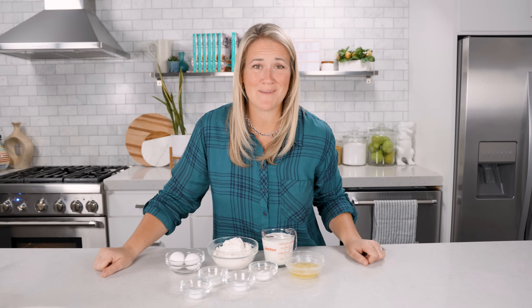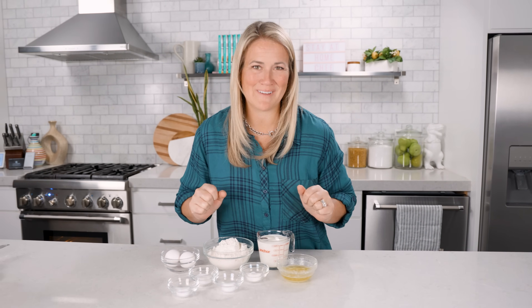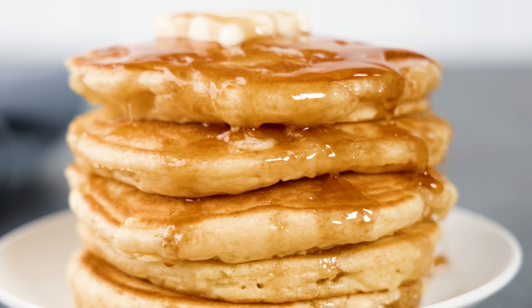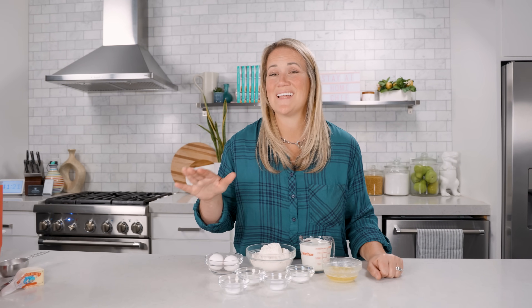Are you ready to up your breakfast game? Well today we're not just making pancakes, we're making clouds on a plate. These perfect pancakes are so light and fluffy you'll wonder if they're made from a secret cloud recipe. This isn't just breakfast, this is a morning revolution. Grab your spatulas and let's create some magic pancakes today on The Stay At Home Chef.